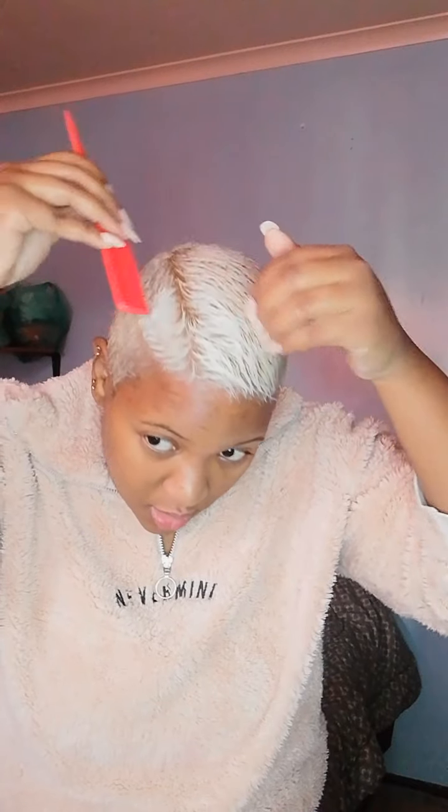Just a last little bit for the back. Okay, here we go — now we can start styling.